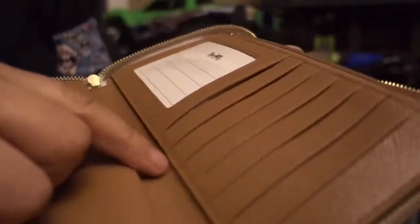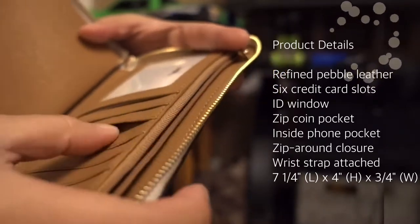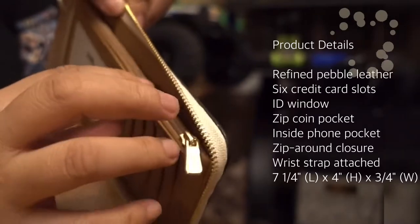And then, so over here, we have one, two, three, four, five, six, and seven. And then here's the zipper, where you can put your coin.